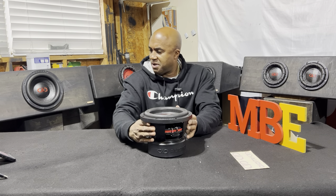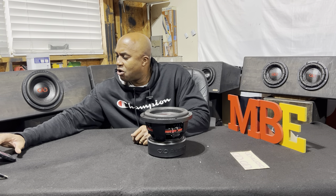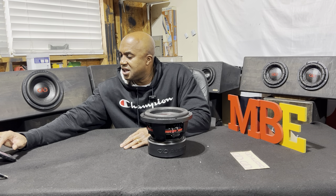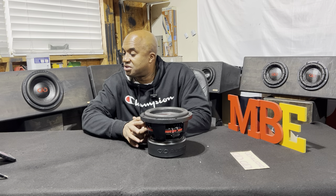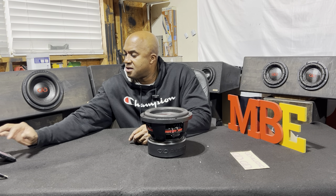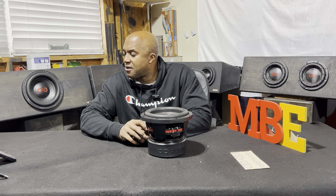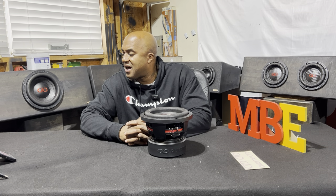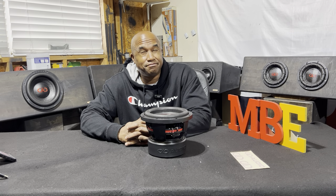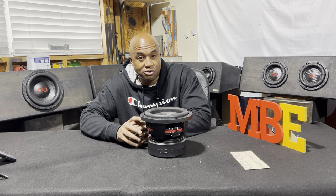What do the specs say? The magnet weighs 130 ounces. The Xmax is 13 millimeters — right at a half inch. Vas is 7.37, which translates to about 0.25 cubic feet — geared toward a small enclosure.